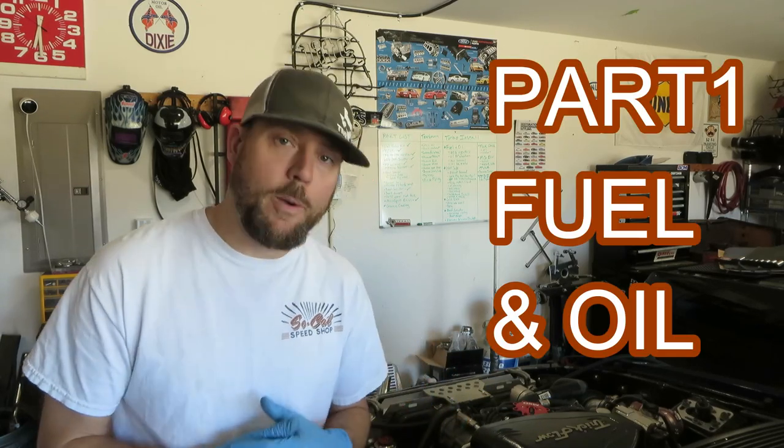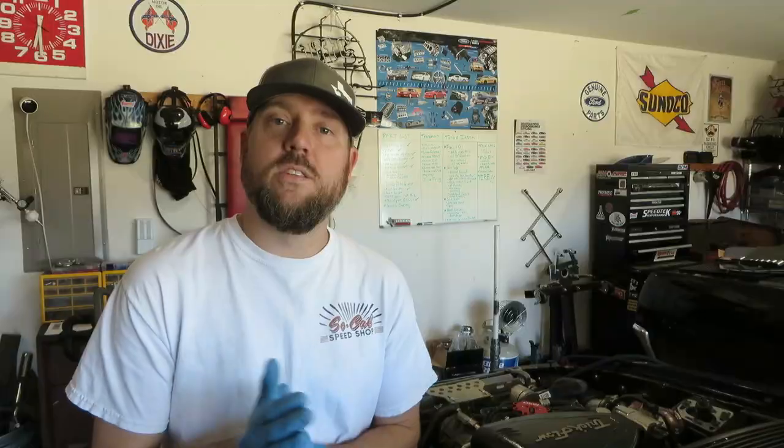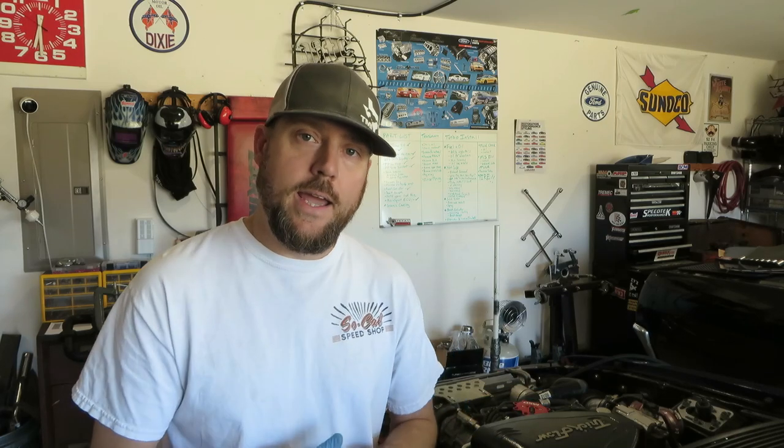We're going to get right to the first part of installing this On3 Turbo, and that is the fuel injectors and the oil relocation and just strip down. We probably won't get to the hot side in this episode. This is all going to cover the fuel injection install. We're going to be replacing the injectors with the DECA Siemens 60-pound.